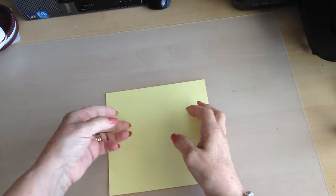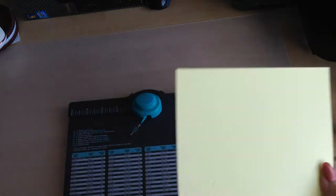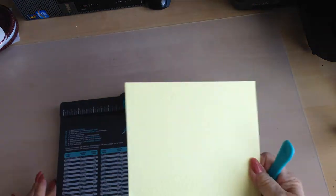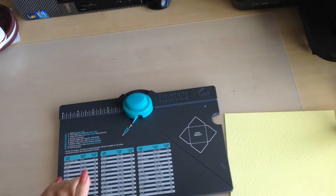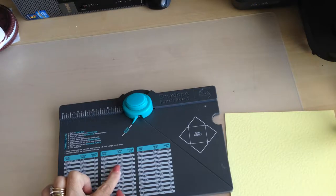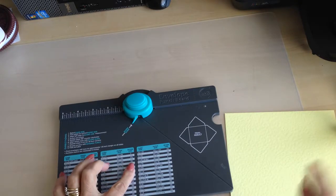What you need is a piece of card that measures six and seven-eighths by six and seven-eighths. I'm using my We Are Memory Keepers punch board — it has its own bone folder. They do a larger one as well. It gives you the measurements, and for a four-inch square card you need a piece of card six and seven-eighths by six and seven-eighths, and you score it at three and a half inches.